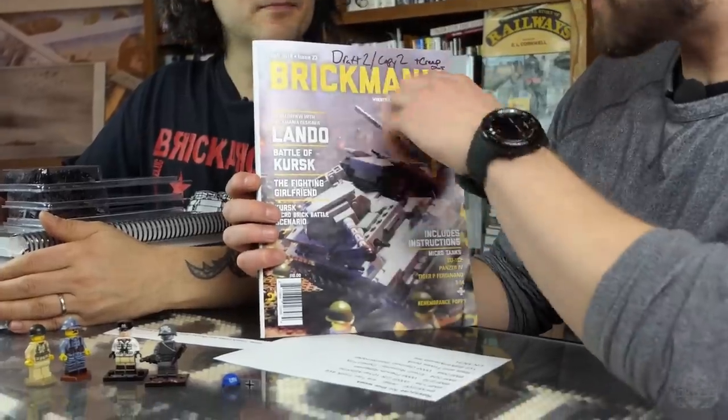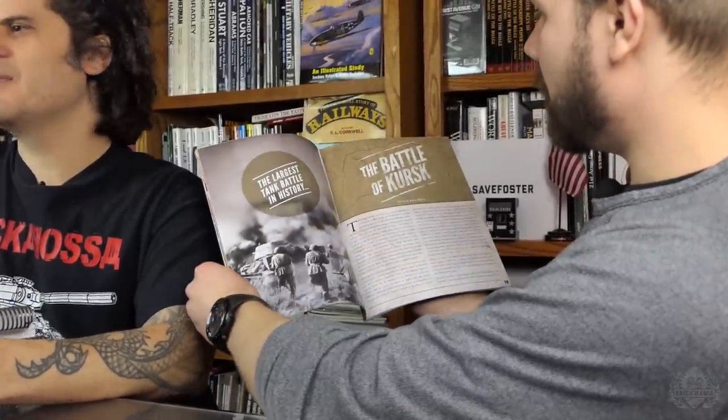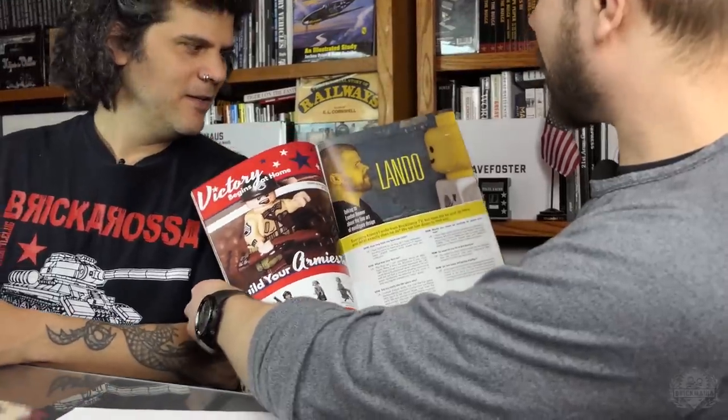Let's talk about the magazine. We are hard at work on the next winter 2019 issue — January, February, March — coming very soon. If you have not subscribed, now is as good a time as any. You don't want to miss an issue. This thing is jam-packed with history articles, instructions, and information about Brickmania you won't find anywhere else. Every issue has some sort of insert — a sticker sheet, or in this one, actual bricks for the micro brick battle, plus effects cards.